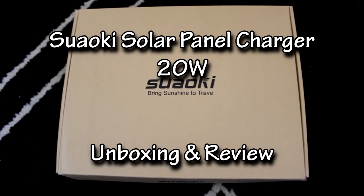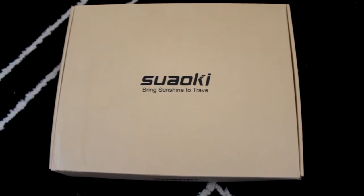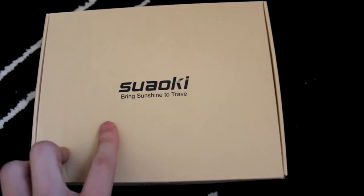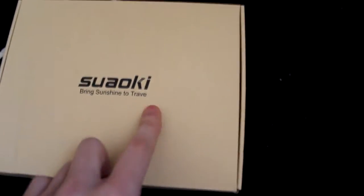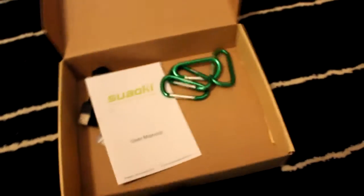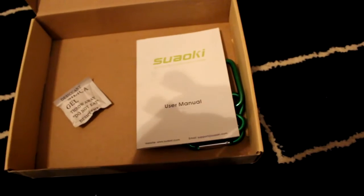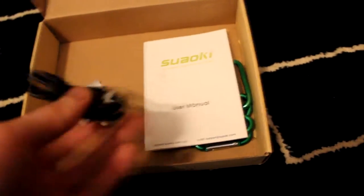Today we're going to have a look at the Suaoki solar panel phone battery charger. This is the box it came with — it says 'Suaoki, bring sunshine to travel.' Taking a look at the product, inside it's kind of like a compact little bag with a textured feel to it. You've got four different carabiners and a micro USB to normal USB cable.